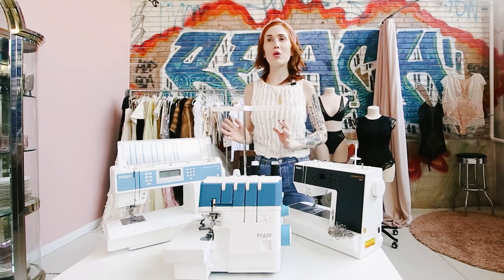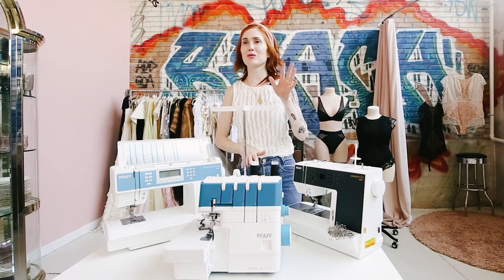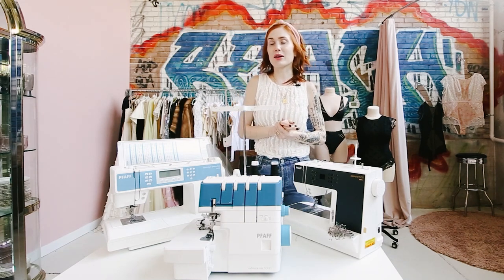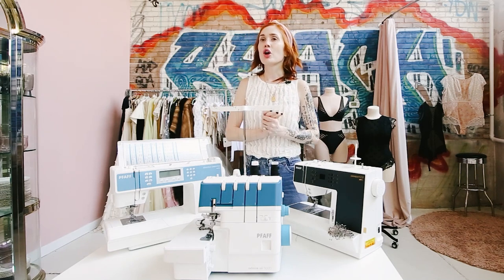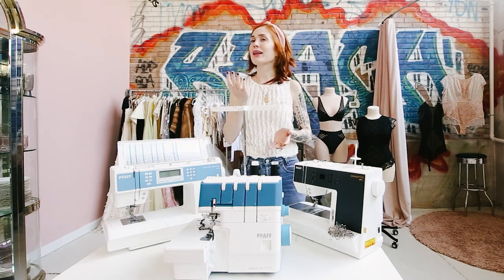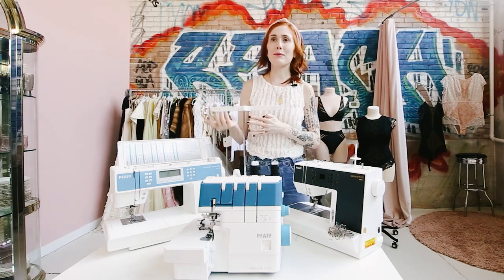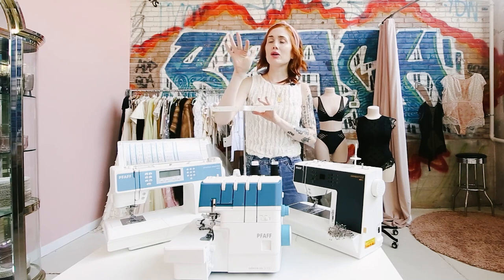A lot of you during the pandemic pulled out your sewing machines and started sewing — whether it be masks, garments, quilts, pillows, or home decor — and it wasn't working like it used to. Or the holidays are coming up and you want to make an upgrade, especially make an investment, because most of us are going to be working from home for the next year or so.